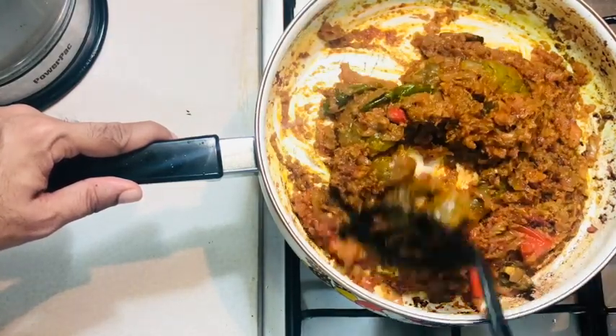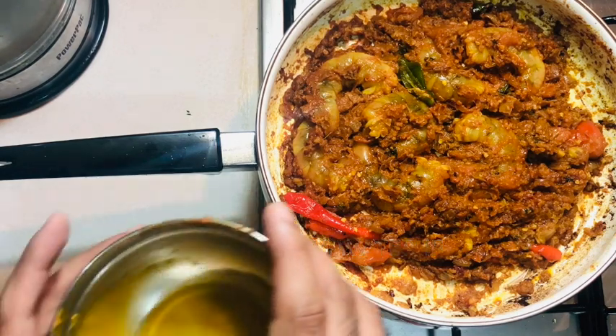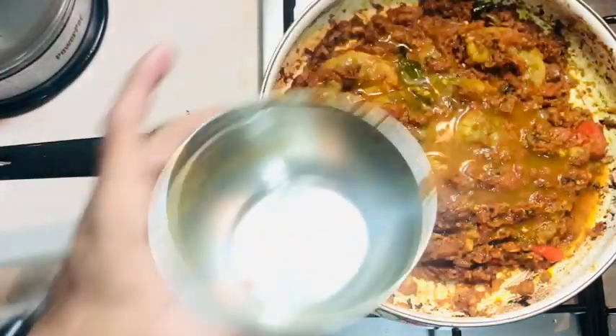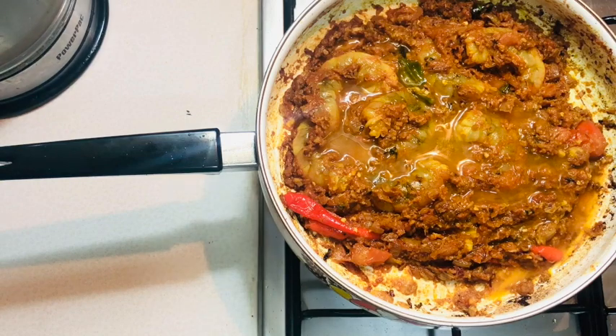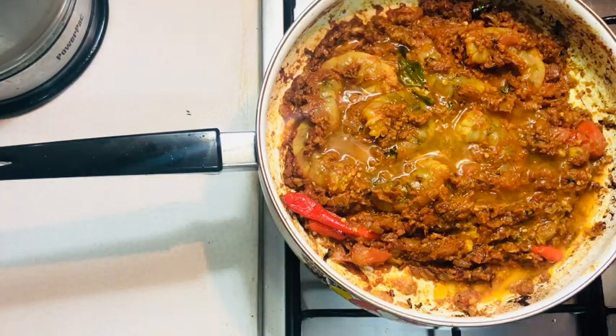I'm adding one full glass of warm water, which is optional. Do note that prawns release water when cooked, so if you prefer a thick gravy, you may skip this. Since I like a slightly wet gravy, I'm adding water here, but it's completely optional.